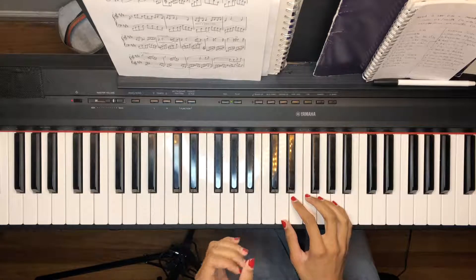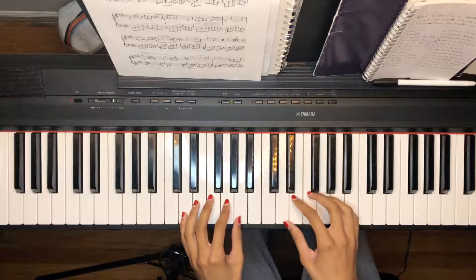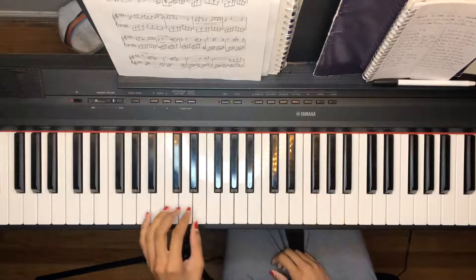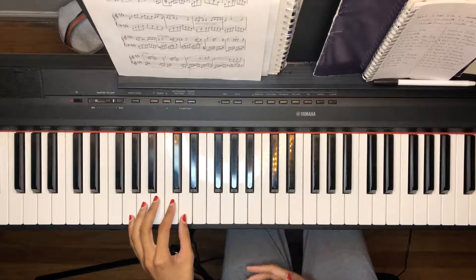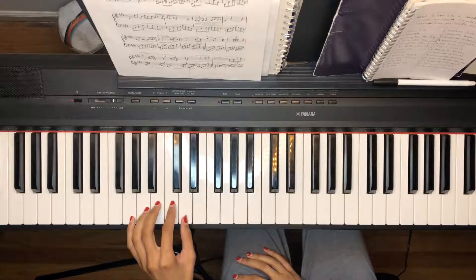For Grenade, I'm going to show you how to do the left hand, then the right hand, and then I'll show you how to put them together. The song starts with the first chord being in the key of D. As far as fingering, you can be as liberal as you want — there's no really strict fingering for this. I'm just going to show you the fingering that I use and you can go from there.